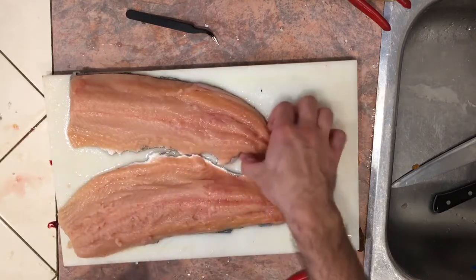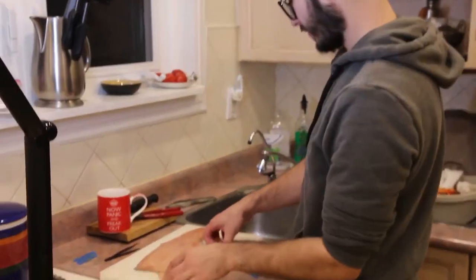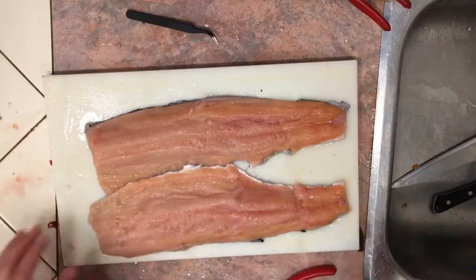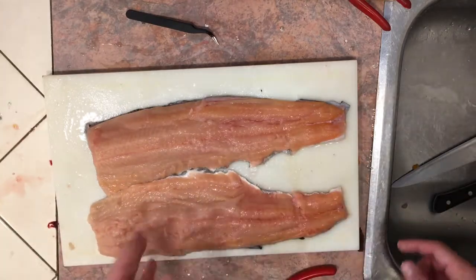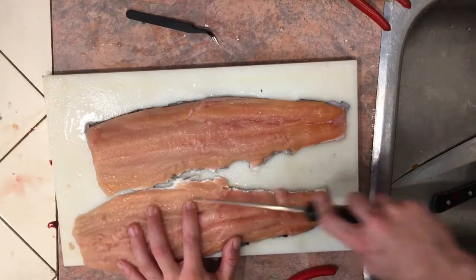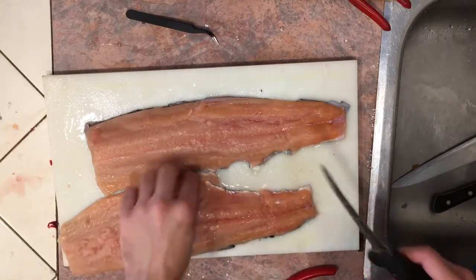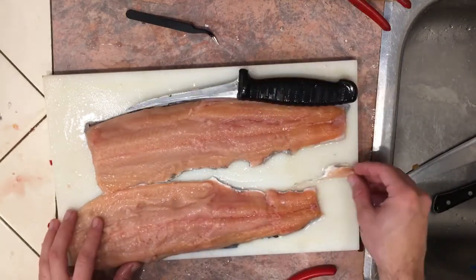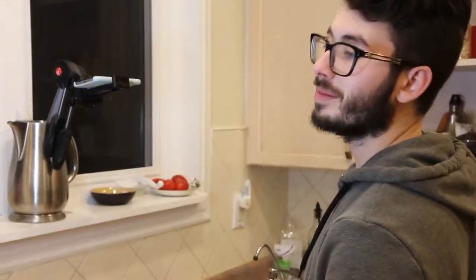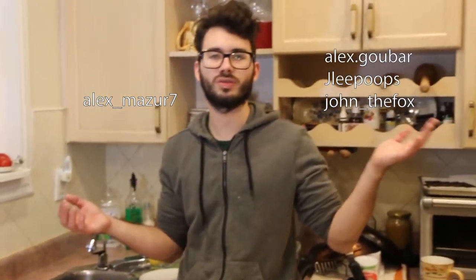And there we go — we have two nice rainbow trout fillets. Could have been done just a little bit better, but you know what, it is what it is. If you really wanted to, you can clean them up a little bit. I don't really see the need to — this is just my family eating these. If you work in a seafood market, maybe you want to clean them just a little bit. But with that, thank you for joining me. I'll be off to cook these as soon as possible because they look delicious. Hope you're having a good time. My Instagram is here; Alex's and Joseph's are here. Thanks to John for recording the video too. And we will see you on the next one.